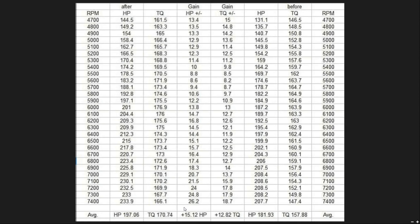Let's get into the numbers. The first thing we want to look at is the averages — that's the most important thing. A lot of people get caught up with peak power numbers, and that can be kind of misleading. The goal is to have as wide of a power band as possible; that's what makes your car accelerate and go faster down the track. From 4700 to 7400 RPM, we picked up about 15 horsepower and about 13 foot-pounds across that same range.